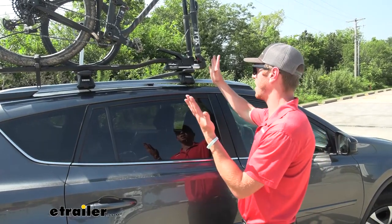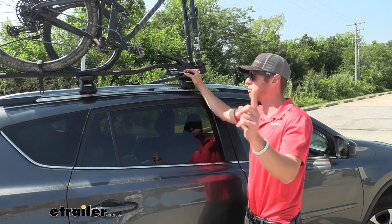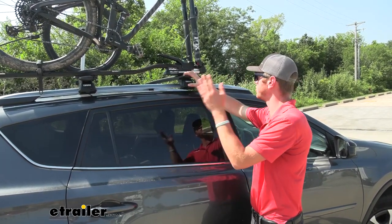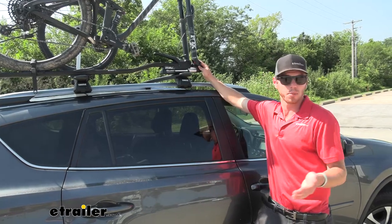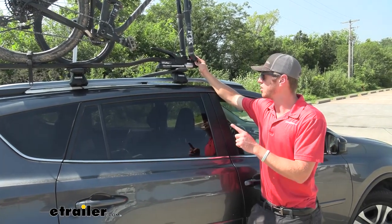This is going to be a great option for you if you just have a roof rack and you're not really wanting to get a hitch bike rack — maybe you just need one bike to get to and fro. It's going to work for your fork-mounted bikes and also your through-axle bikes as well.